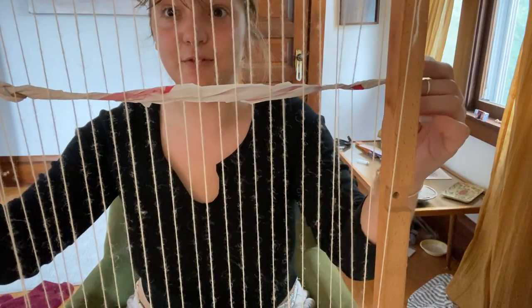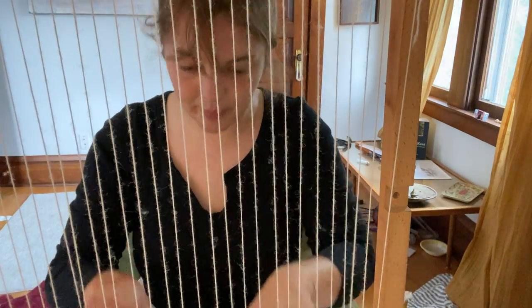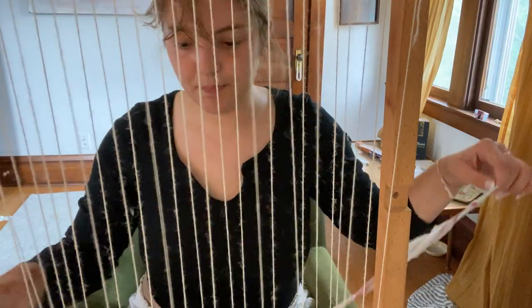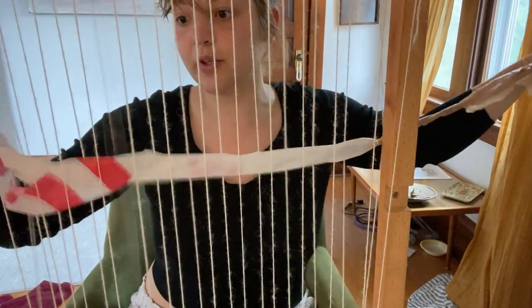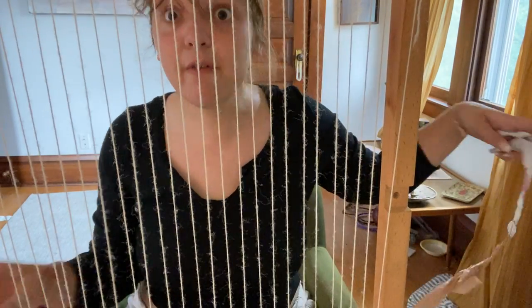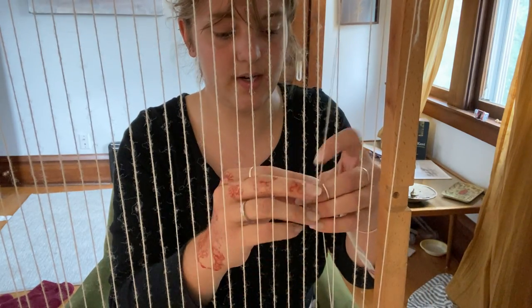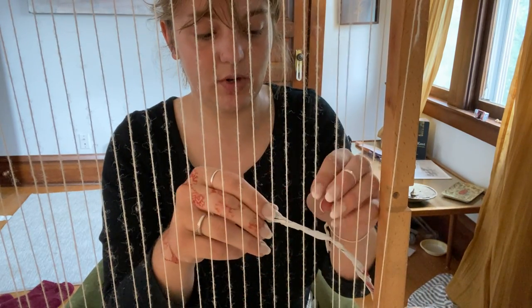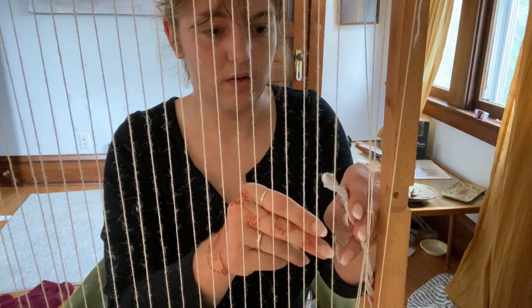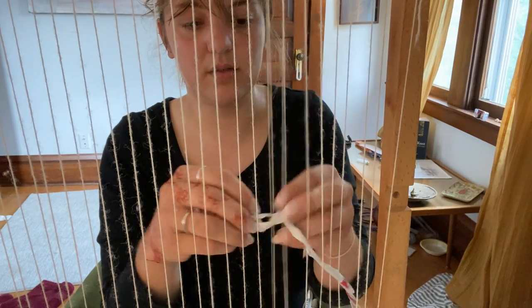After every turn or every length, you can kind of push it down, pull the yarn through, just make sure it doesn't come out, and then push the yarn down. You can tell them to reverse — so the ones you went under last time, go over this time.